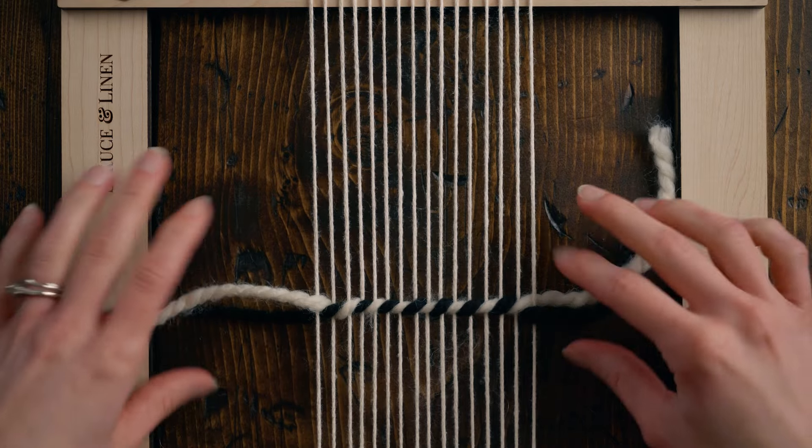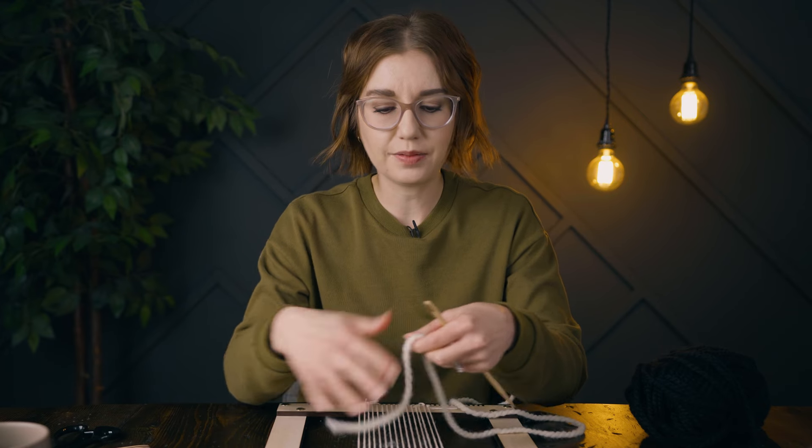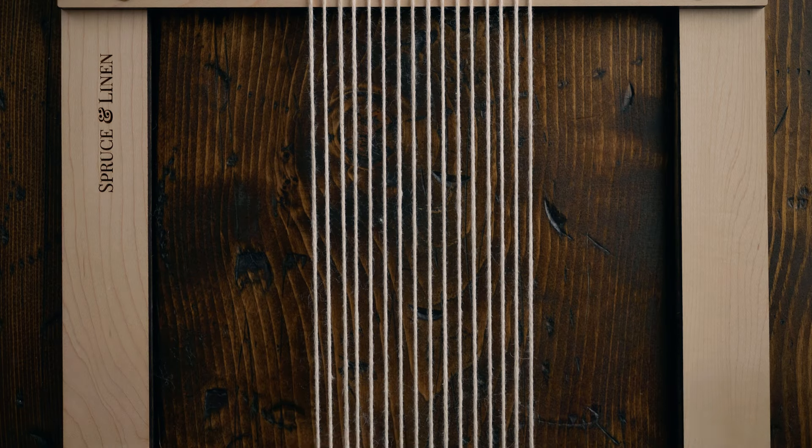This helps spread out the warp strings evenly and locks everything in — when you take this off the loom the warp strings won't slip around as much as if it were just plain weave. The second way to do twining is with a tapestry needle, so you're going to take a strand of yarn and weave in one row of plain weave, leaving a nice long tail on one end.